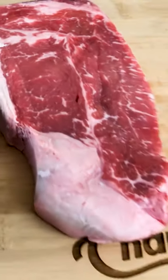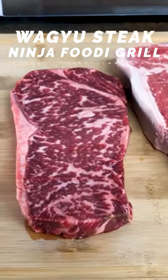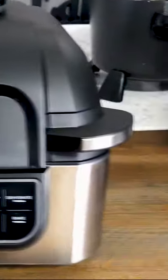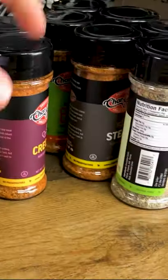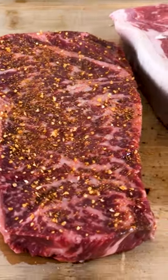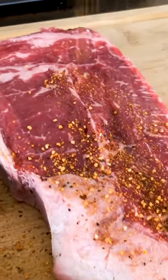I've got a wagyu and a prime New York strip here, and I'm gonna cook both of them on this Ninja Foodie Grill. I've got my Char Griller seasonings over here, and since we're going steak, I'm gonna use the steak seasoning. Give that bad boy a dusting, gonna give this guy over here a dusting too.